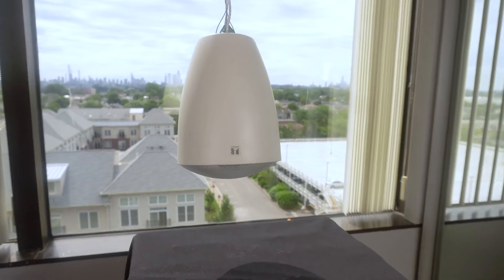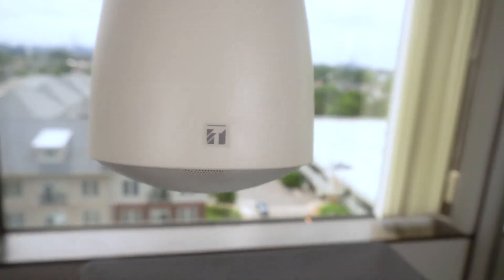Like all of our products, our engineering team has spent countless hours making this product extremely durable and flexible to fit any application. Specifically, this product is offered in white, which matches most installation applications, but we coated the speaker in a material that is paintable, so you can match any room design.